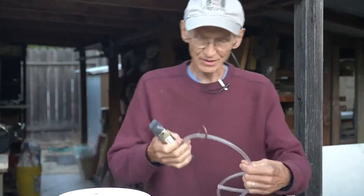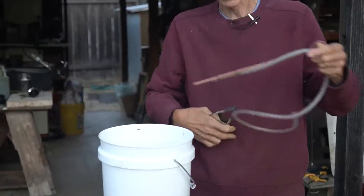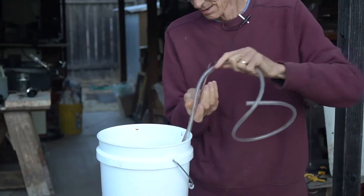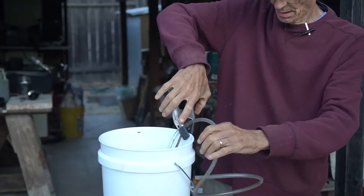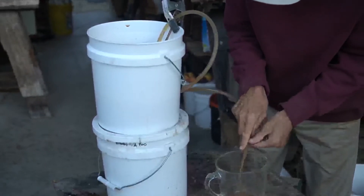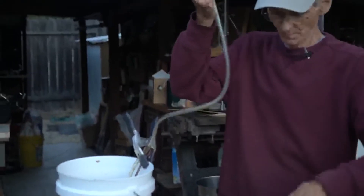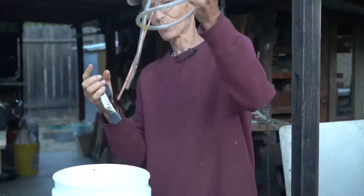Here's the vinegar in the bucket there — that's finished. This is a simple siphon, just a copper wire with some tubing from Home Depot, works really good. I'll put that in my vinegar and siphon a little bit into here so we can add some amendment. A good siphon is worth its weight in gold.